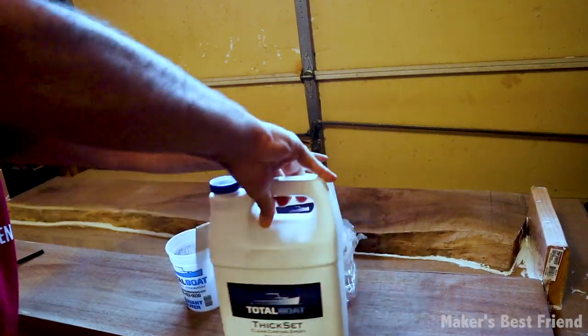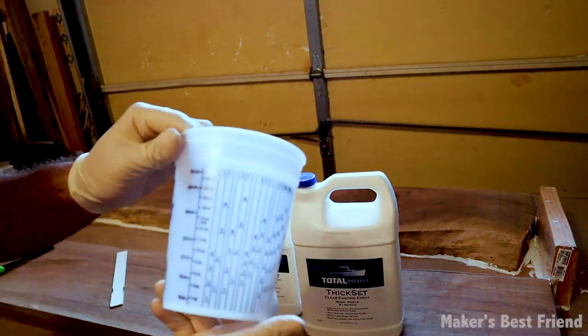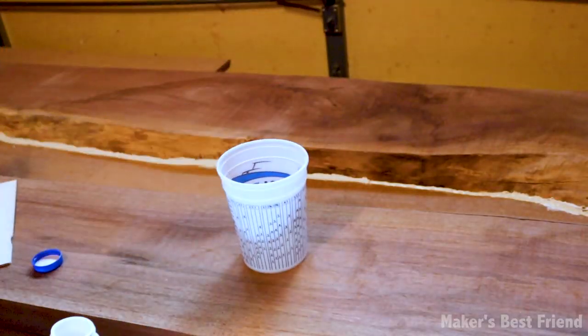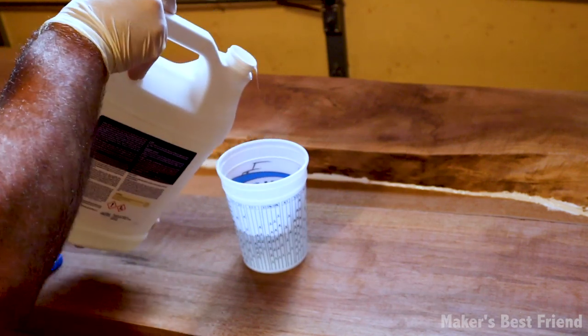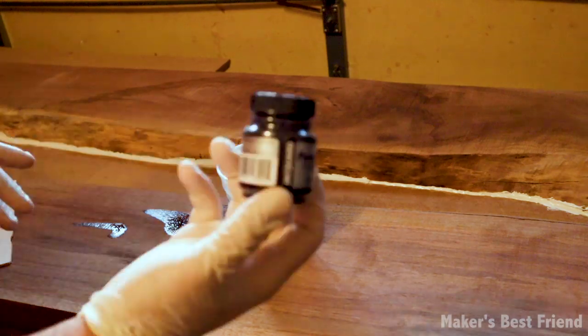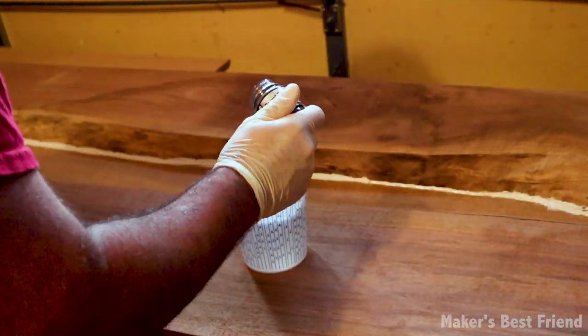For the epoxy center, I used TotalBoat's Thick Set Clear Casting Epoxy, which is a really high-quality epoxy for these tables. My friend wanted the middle part of the table to be black to go with the theme of his room, so I added black pigment, mixed it into the epoxy, and poured the first layer to make the base.